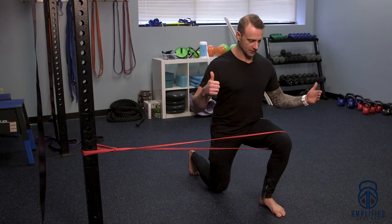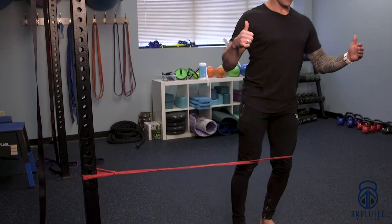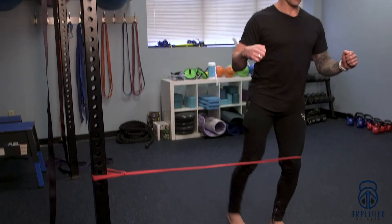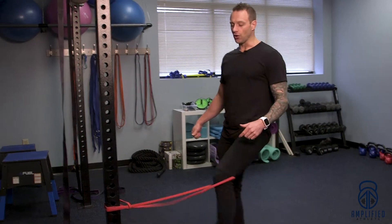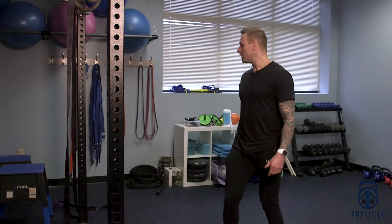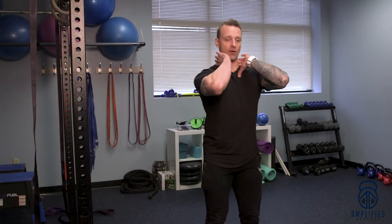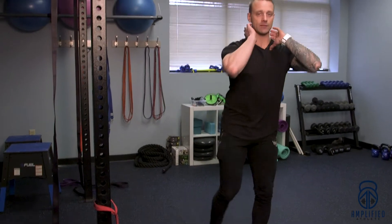Keeping things nice and stable, slowly perform a reverse lunge, making sure the knee is stacked over the toes. Go back and forth just like that. You can also make this more difficult by adding load — grab some dumbbells at your sides or perform it in a front rack position.